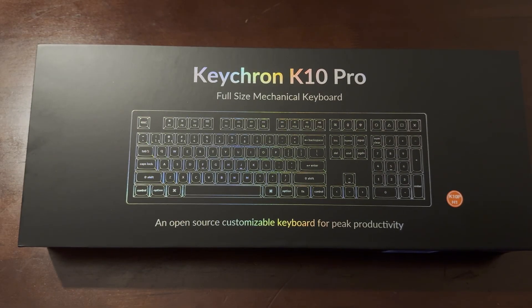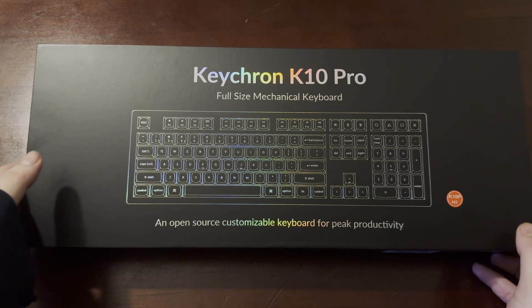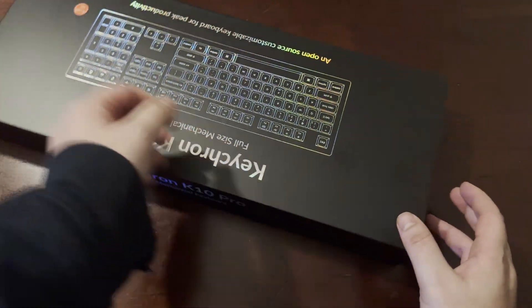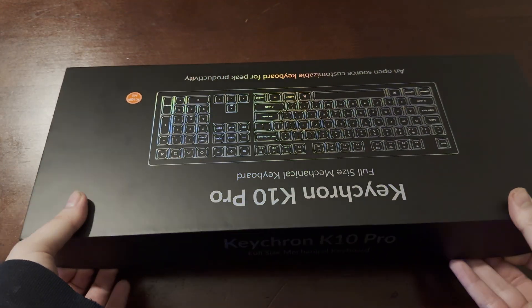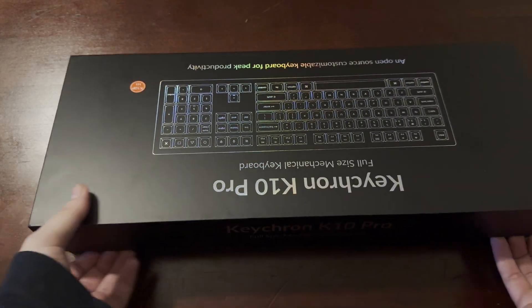Welcome back to another video. Today's unboxing is the Keychron K10 Pro wireless and Bluetooth full-sized mechanical keyboard. This cost me $150 but is well worth it. The build quality is absolutely incredible — I've been using it ever since I unboxed it, and I'm actually using it right now to edit.